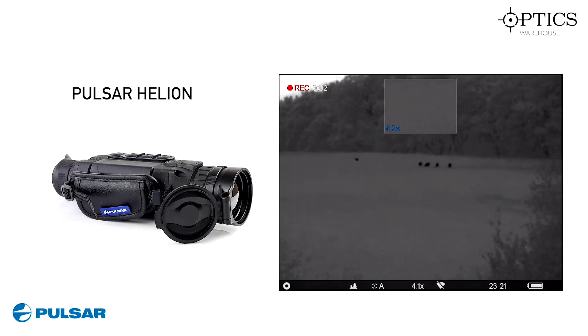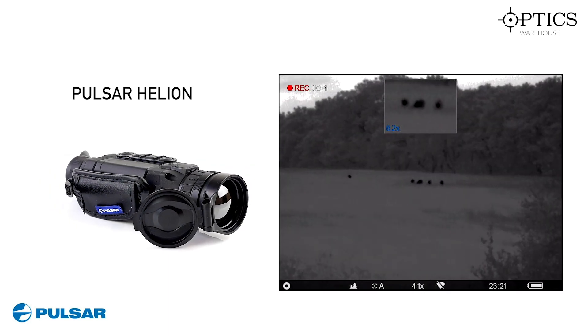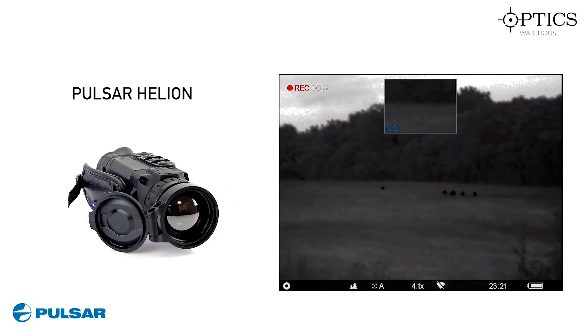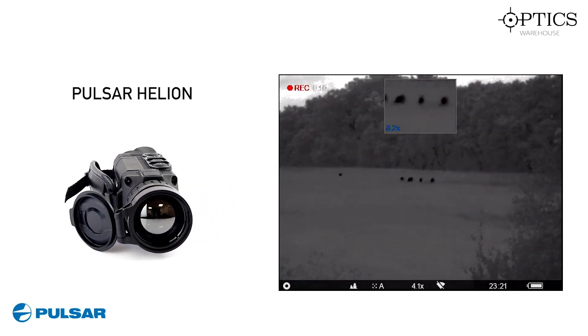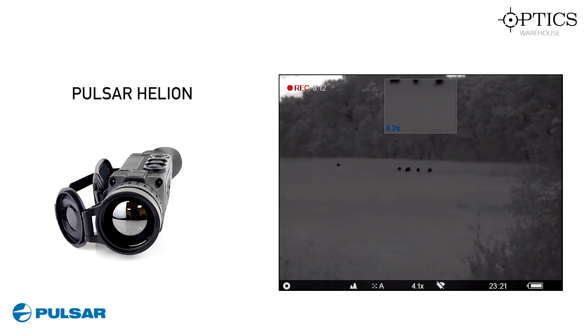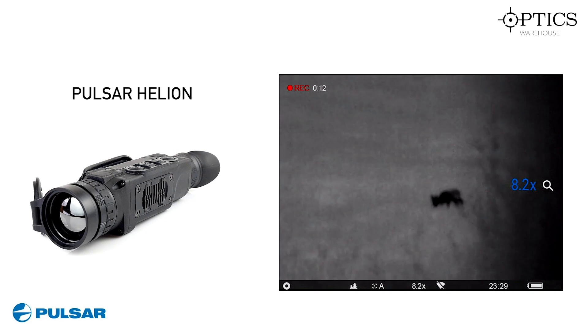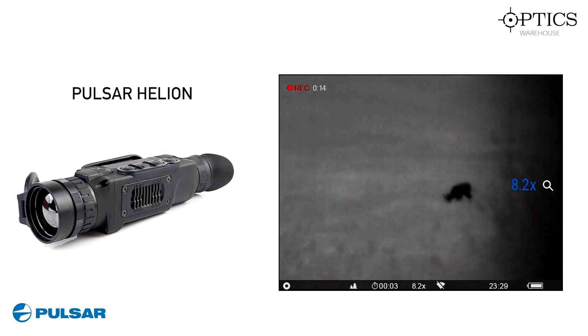Finally we have the Pulsar Helion. I've got the picture-in-picture mode up here magnifying these deer at 8.2 times magnification. They're at 222 metres, and here you have a deer which was range found at 157 yards.